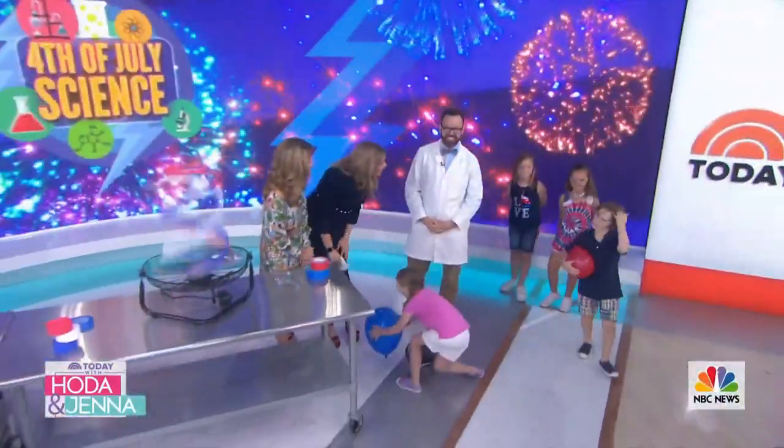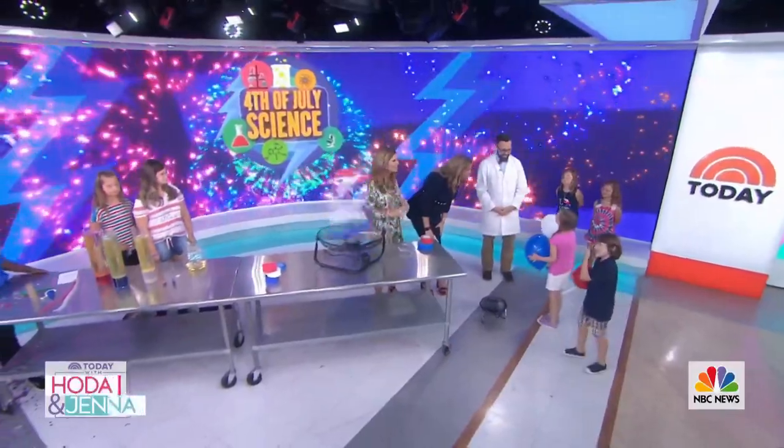To learn more about how you can do these experiments at home, go to hodaandjenna.com. There's always a good water balloon fight in there too! That was so much fun - thank you, did you have fun?